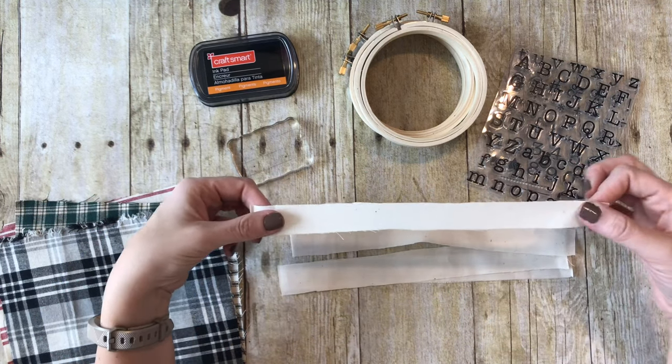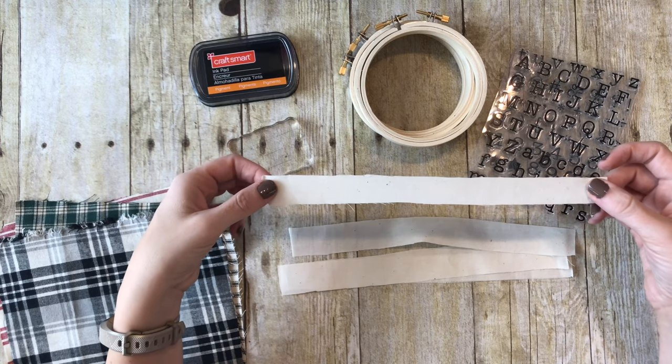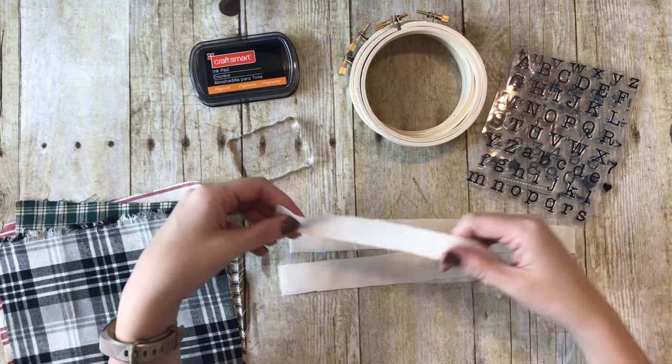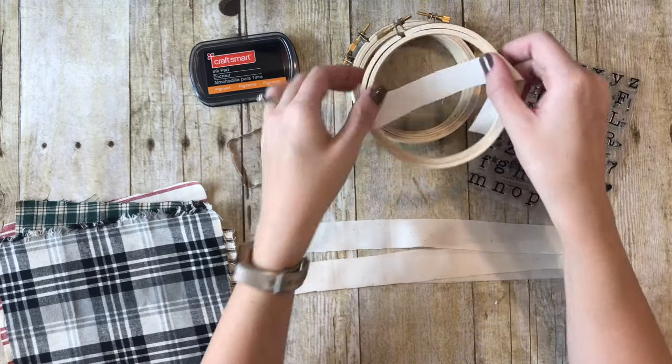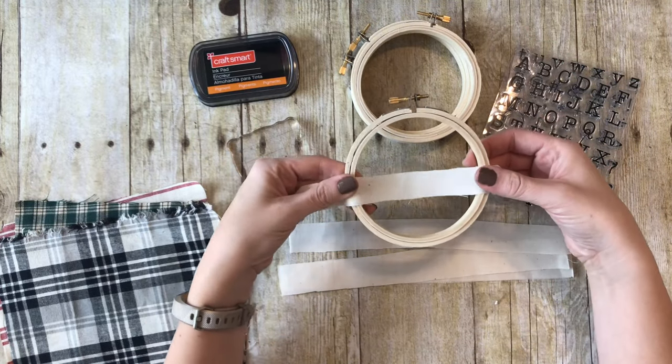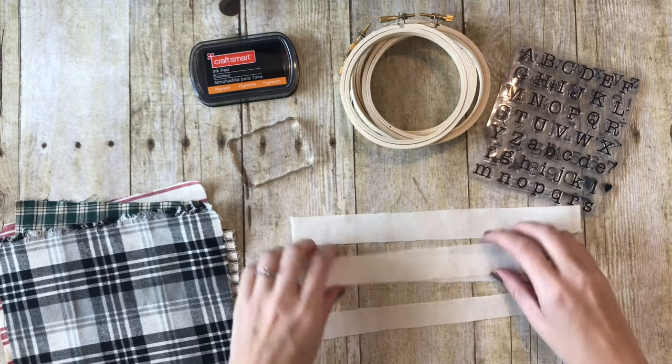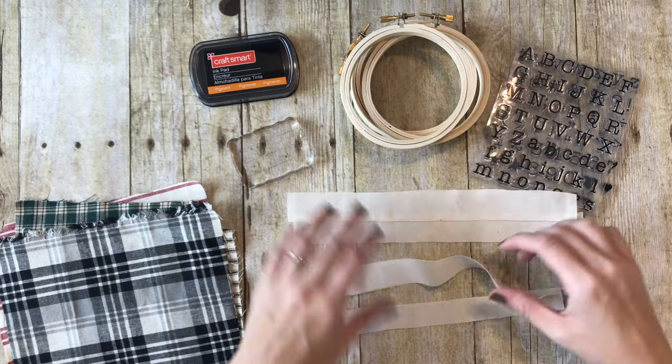I have some muslin strips - this is also a fabric from Hobby Lobby - and I've cut it into about 1-inch thick strips, just long enough to go across the embroidery hoop. What I'm going to do is start with my strips and begin by stamping words on them.